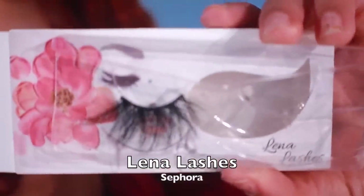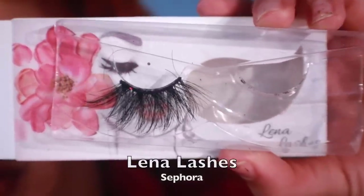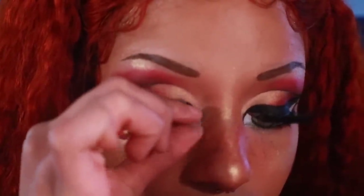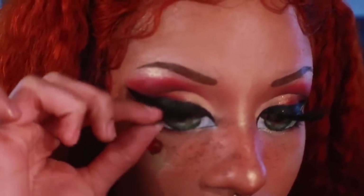The final touch is lashes and I'm using Lena lashes in the style of Sephora. You want your lashes to be dramatic AF, so some regular dollar store strip lashes are not going to cut it. Anyway, here's the finished look — terrifying, right? And just like that, a new recipe for your nightmares.